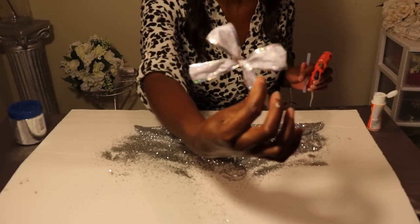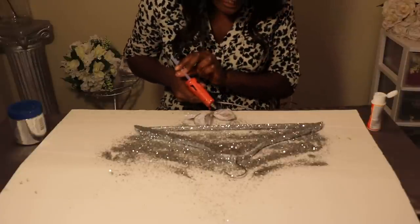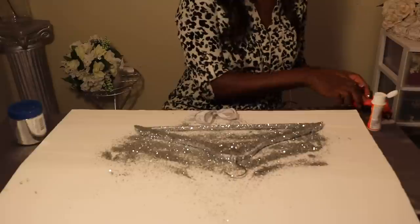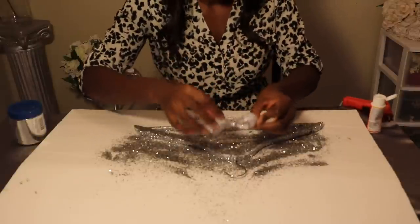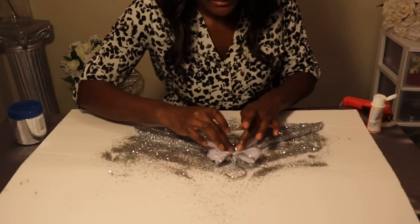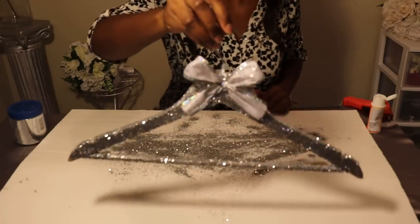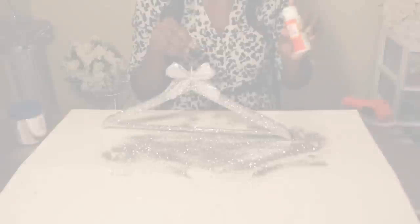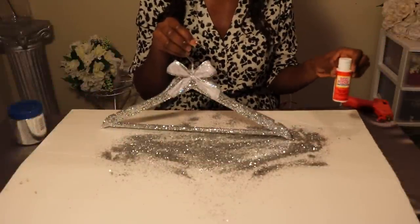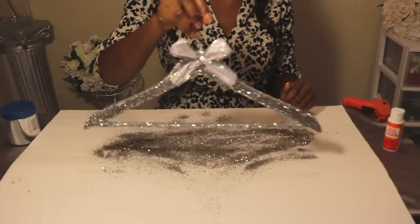The last step is to take some ribbon of your choice — I got this from Dollar Tree as well. Take some hot glue and glue this down to the top center of your hanger. Press it down — this will give it a beautiful finish and will be perfect for pictures. That completes your hanger design. Always go back with Mod Podge over the glitter to seal it, or you can also use hairspray — that will also seal the glitter so it won't fall all over the place.